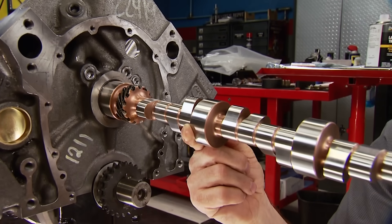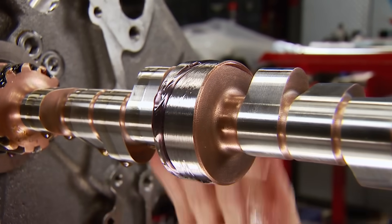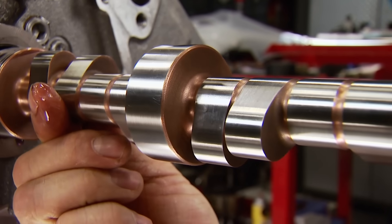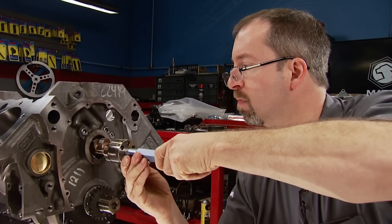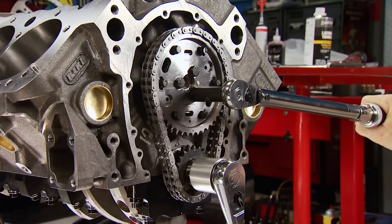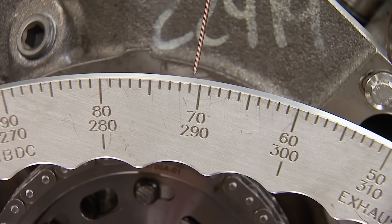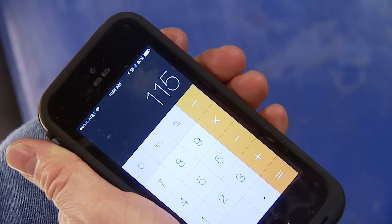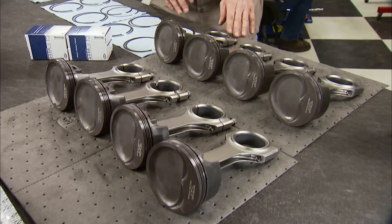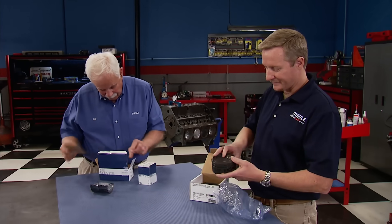Now we spec the custom cam. Duration at 50 thousandths is 256 for the intake and 264 on the exhaust. Lobe separation is 115 degrees, and gross lift at the valve is 0.631 on both intake and exhaust. The same adjustable timing set is going back on, and with a piston and rod in the number one cylinder, the cam can be degreed — it's in straight up at 115 degrees intake centerline. Our coated bearings, rings, and pistons all came from our official supplier, Molly, who dropped by to deliver and talk about it.